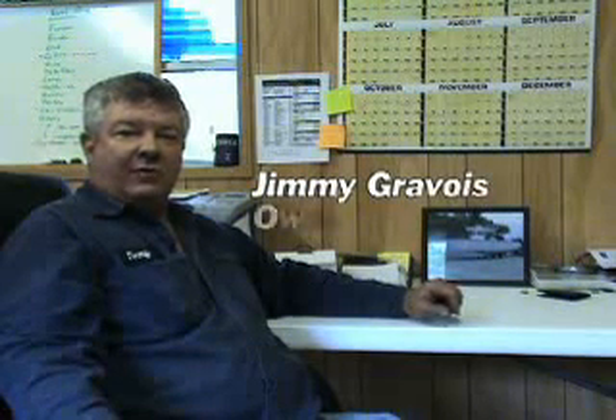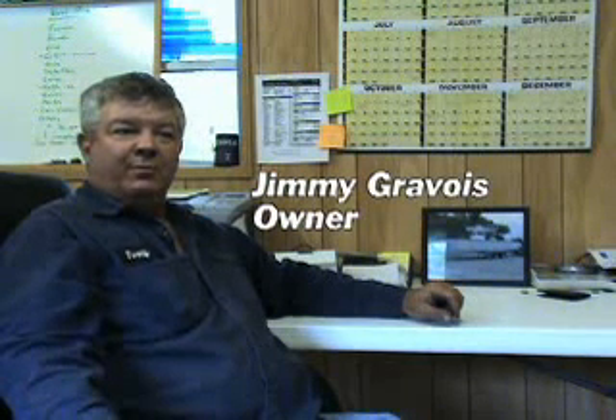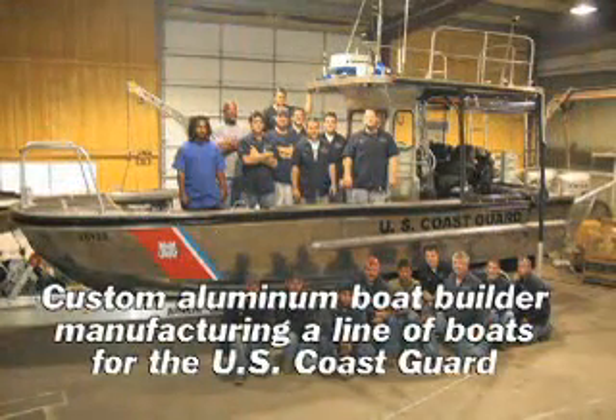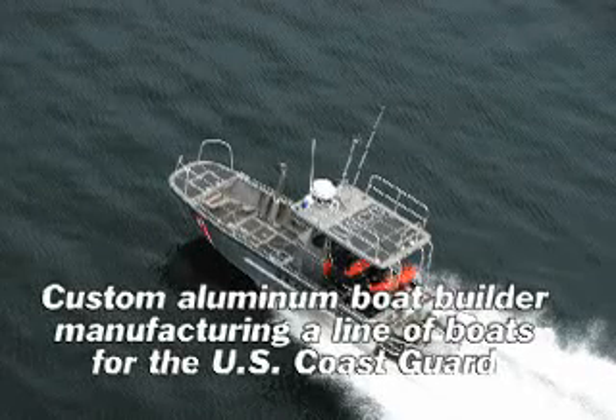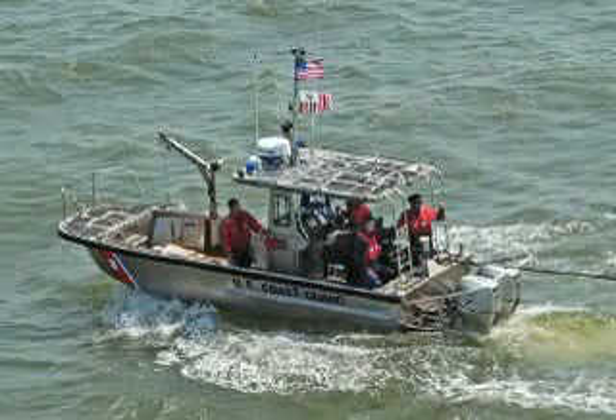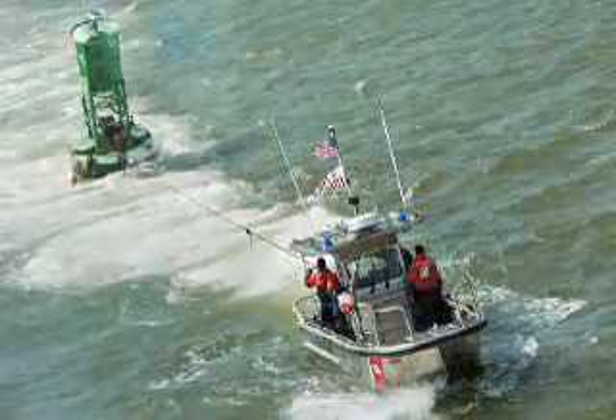My name is Jimmy Grabois. I'm the owner of Grabois Boats. We're a custom aluminum boat builder. We're now production manufacturing a line of boats for the Coast Guard. They're primarily used for small buoy tenders and navigation aids.